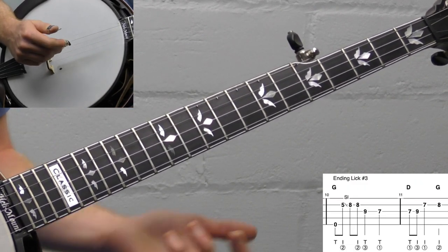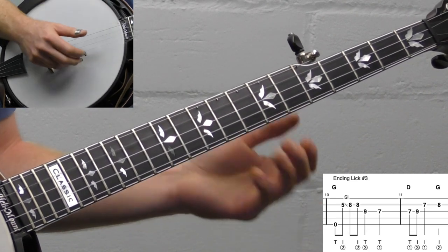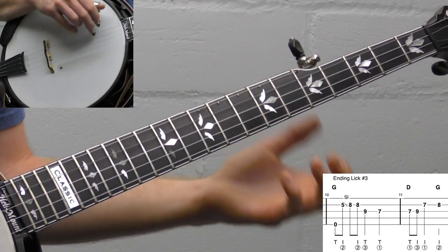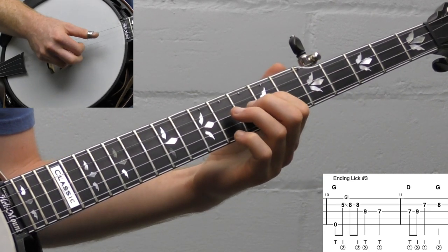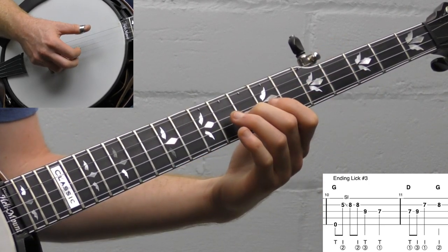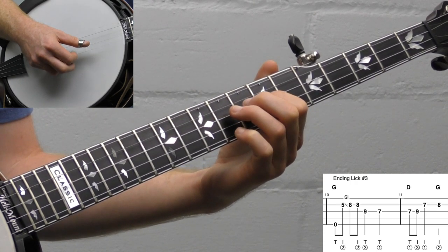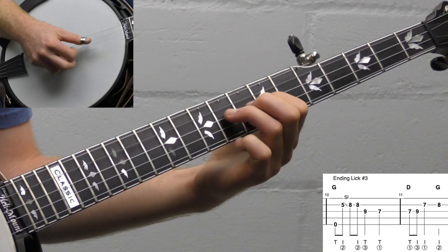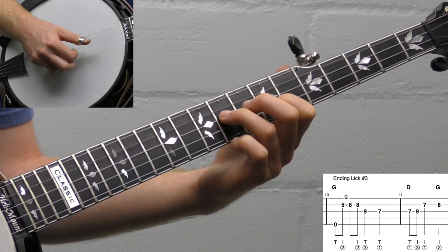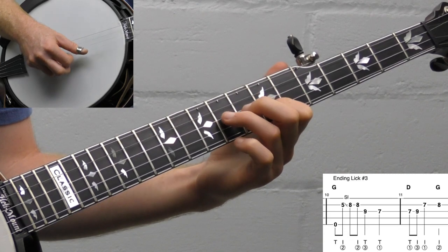Ending lick number three is a classic one. This one works well on a swingier tempo. A little cheesy, but it works. We're going to start with the open fifth string, then slide from five to eight — making that note the same — then play that note again, then ninth fret on the third string, seventh fret. Then go seven, nine, seven on the second string, then eight. I'm doing thumb, index, thumb, index there, and I'm swinging it a little bit.